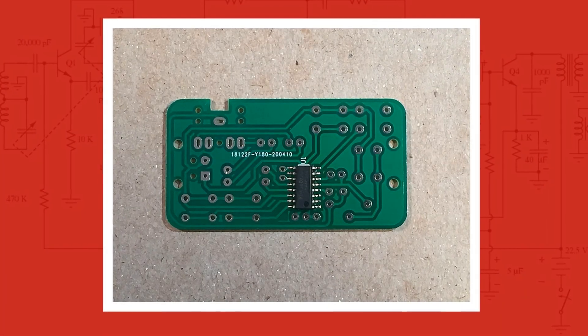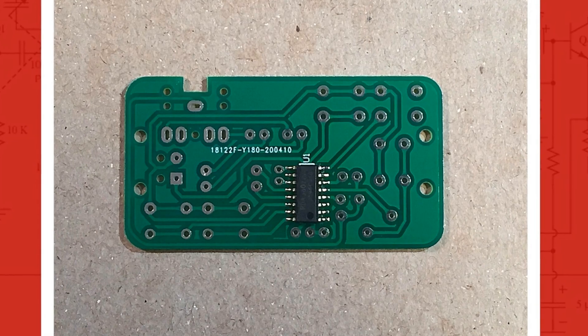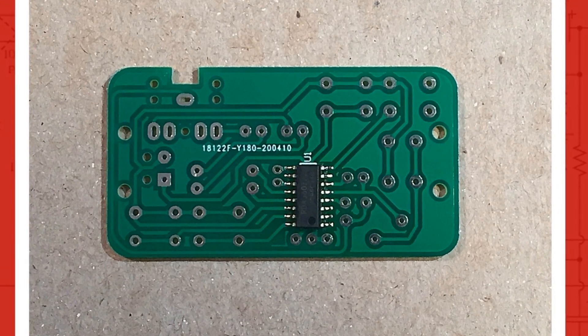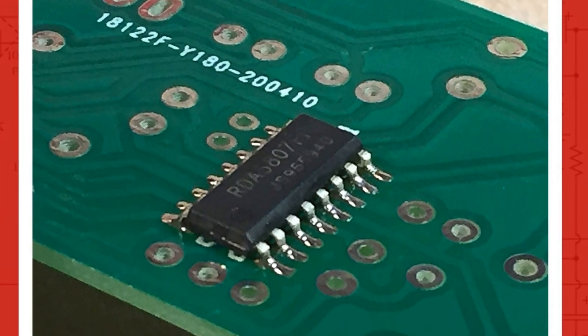For step one, I soldered the surface mount IC onto the back side of the PCB. Pin one on the IC has a circle by it. The corresponding pad on the PCB is a rectangular shape versus the others being oval in shape. Using the tack and drag method, it worked rather well. Remember to use extra flux to help the solder flow and make good connections.